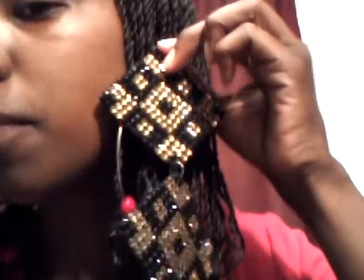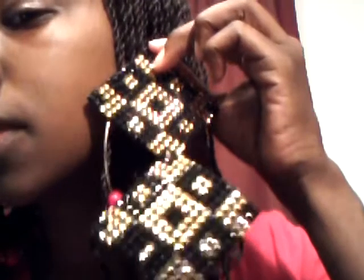I also bought some rhinestones — they were on sale too. I got red ones, some black ones, some gold, and a couple more gold and black ones. With these rhinestones I'm going to make more of these earrings — I already made these black and gold rhinestone earrings, which look really nice.